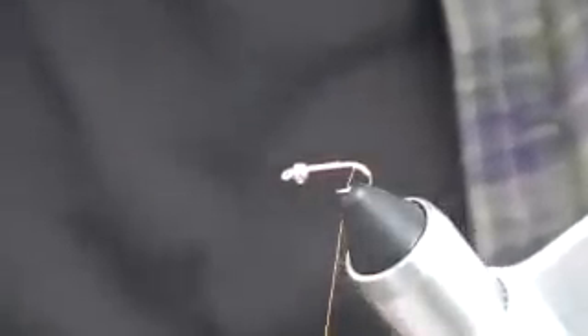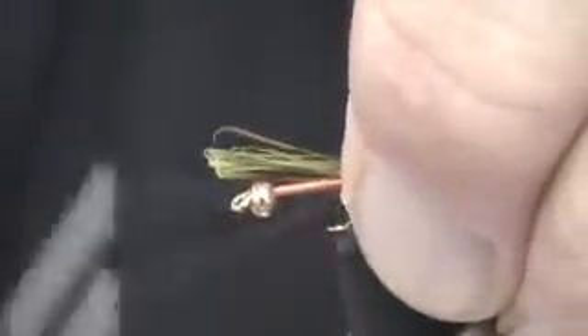I'm going to continue wrapping back. This fly is unusual in that it has a tag. We run that thread about one-third of the way down the bend of the hook and return it to a point just above the barb where we're going to put in the tail. I'm going to use just a few fibers from this feather — it's a fairly sparse tail. I want the length of the tail to be approximately the gap of the hook.